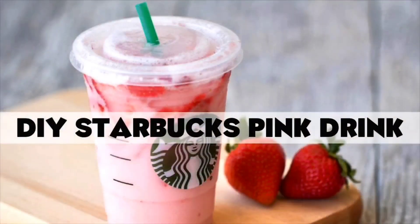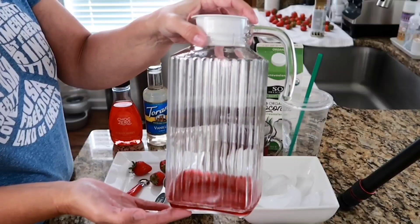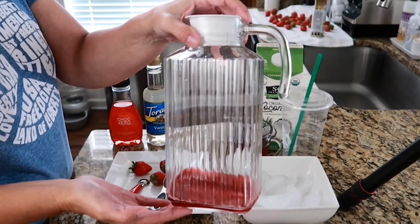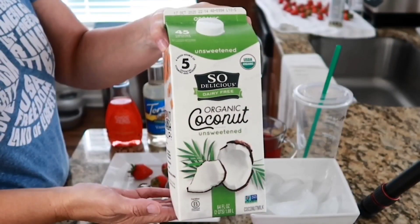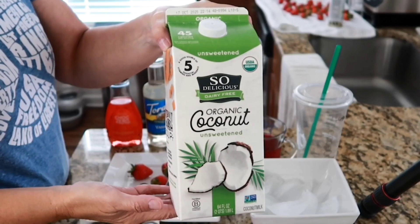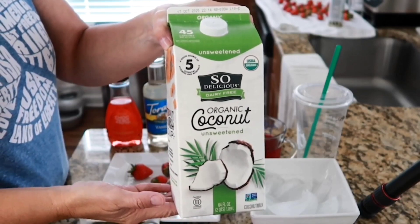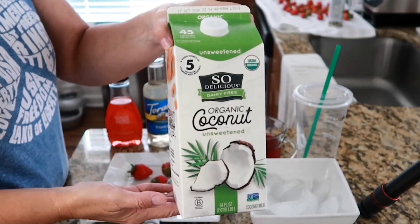Initially I wasn't going to share my pink drink recipe because they're all over Pinterest, but I thought it would be fun to go ahead and do that. I did this a few days later and as you can see most of the tea is already gone — I have just enough for this DIY pink drink. I'm going to be using unsweetened coconut milk. I like the So Delicious brand because it doesn't have a huge coconut flavor. A lot of people use heavy whipping cream but I find it a little too heavy.